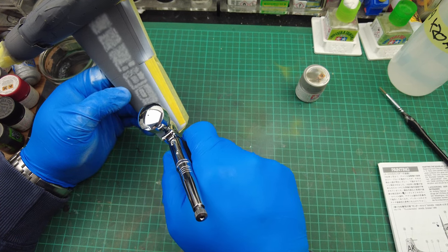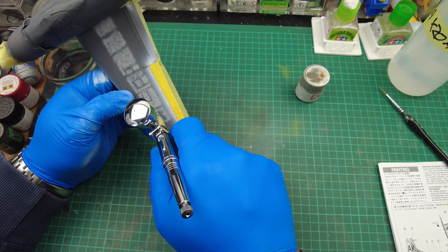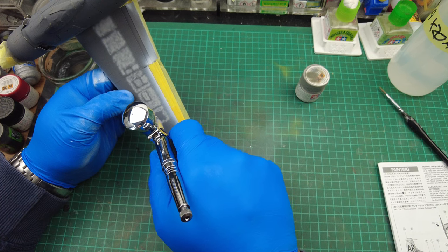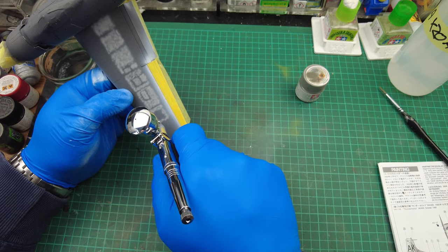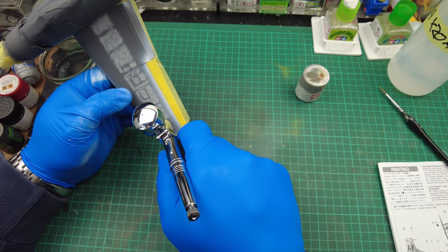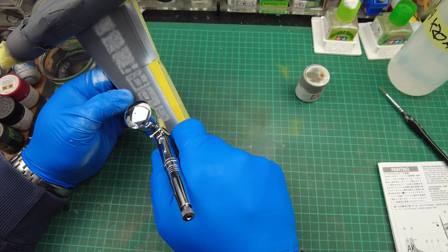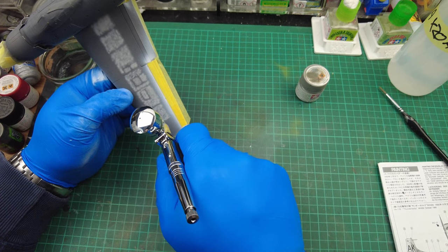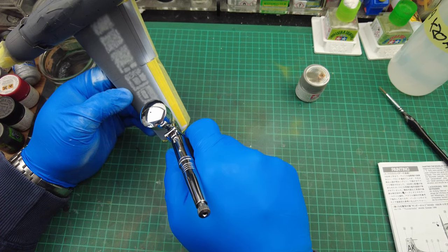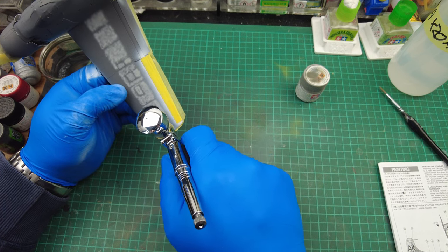The other thing I've noticed compared to my Procon Boy is that the Procon Boy is very air-hungry — it needs a compressor that can put out quite a good CFM, cubic feet per minute. This Galeri airbrush isn't using as much air as the Procon Boy does, which is another plus point — it'll be easier on your compressor.